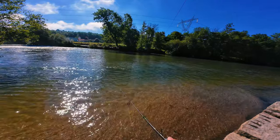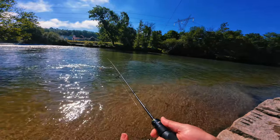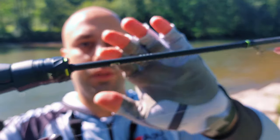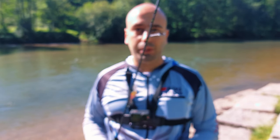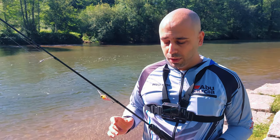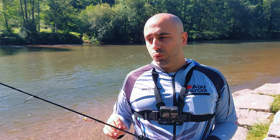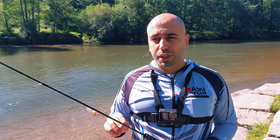Now I'll give you my final thoughts on the first time fishing with the Handing M1 ultralight rod. We've reached the end of the session. I was fishing with the Handing M1 — this is the ultralight — paired with the Handing M1 500 size reel, which actually makes sense, and I'll explain why.